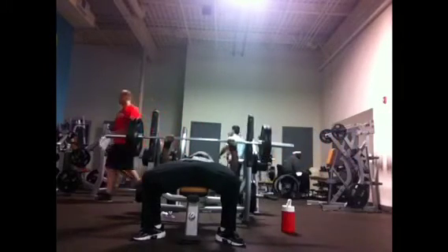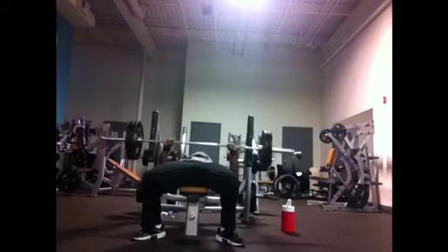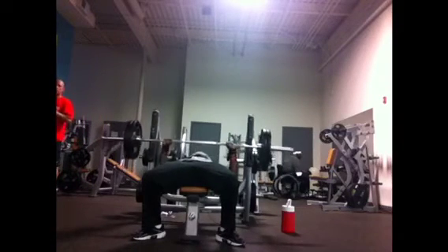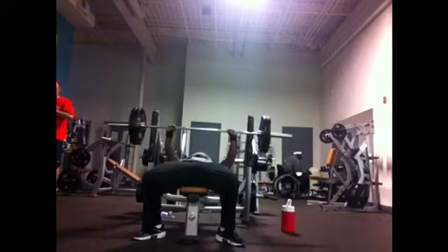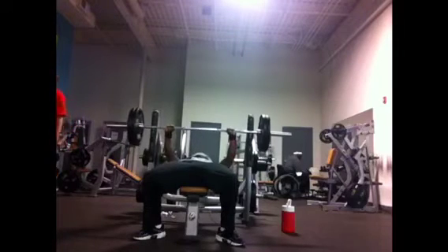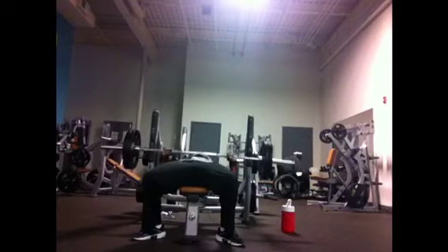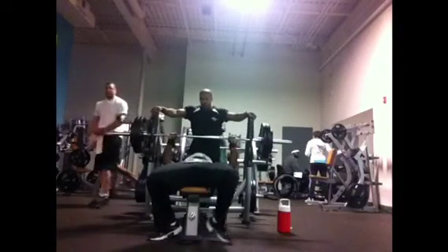Moving on to another style — I don't have a name for it, something I just came up with. What it is basically is coming down to the chest nice and controlled, pausing right at the sticking point, and then firing through. What this does is get your body used to getting past that sticking point, which you're going to need once you start moving to heavier weight.